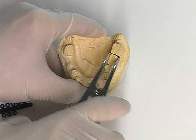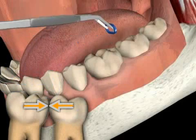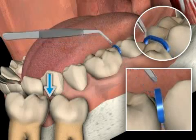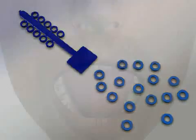In dentistry, separating means disrupting the contact surfaces between teeth. At the contact surfaces, our teeth touch each other. If one would like to work in these spots, the contact must be disrupted. This is called separating and is achieved with special rubber aids called separating rubbers. You can find out more in the video by the same title.